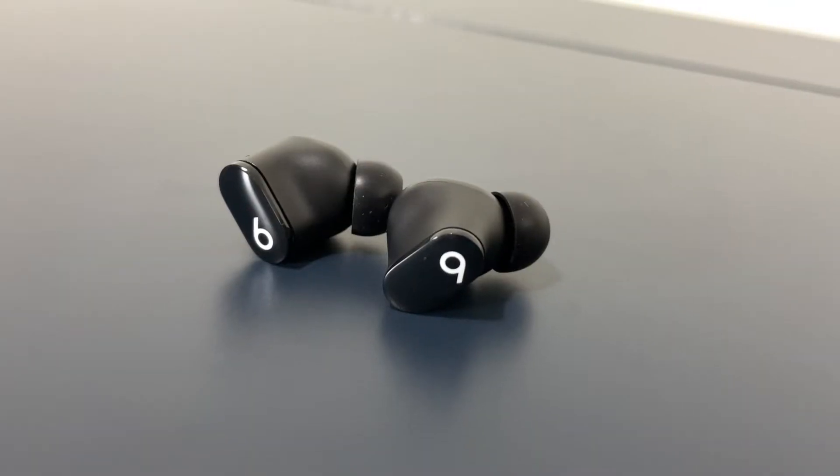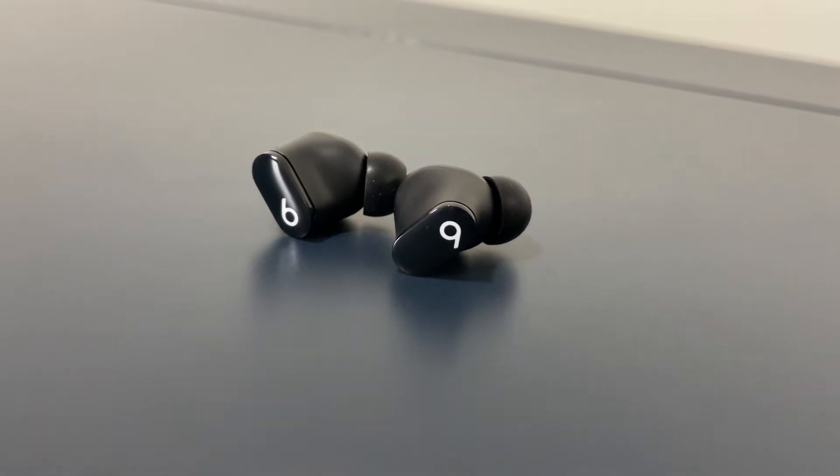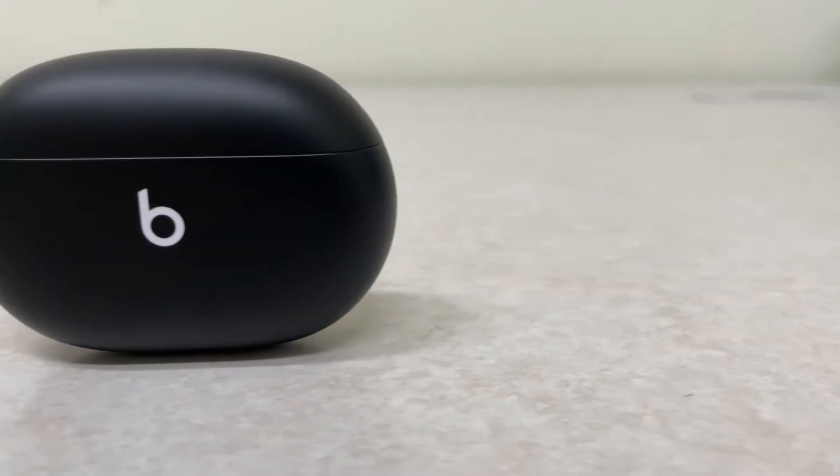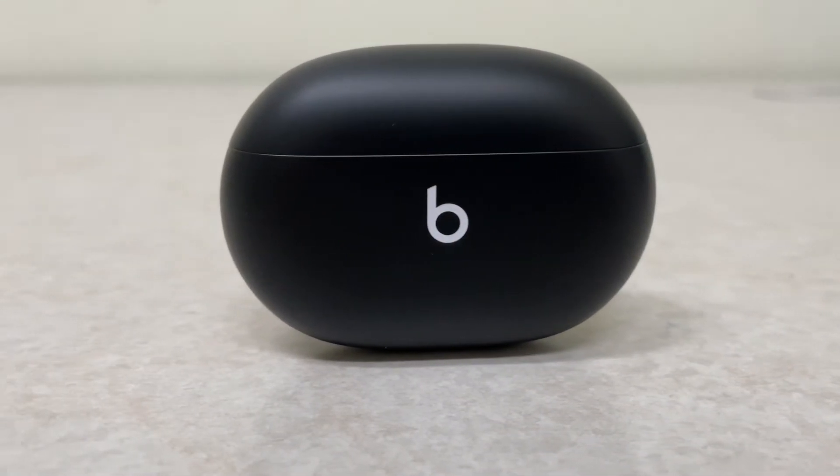Overall, the Beats Studio Buds are good earbuds. They come with all the features you need at a mid-range price point. They're comfortable, they look great, have good battery life, ANC and transparency modes work well, and with some EQ adjusting they can sound really good. So if you're in the market for a new pair of truly wireless earbuds, you should definitely consider these.